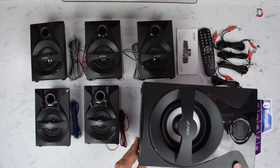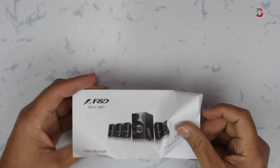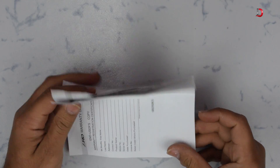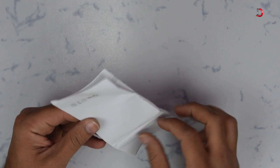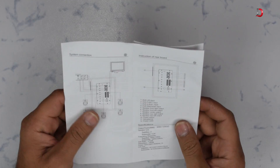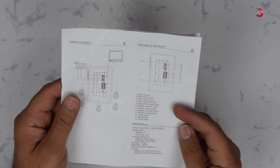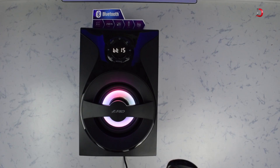Moving on, we have the subwoofer. Output power is RMS 30 watts for the subwoofer and 10 watts for each satellite — in total 80 watts RMS, or 8,000 watts PMPO. Frequency response for satellite speakers is 40 Hz to 125 Hz, and for the subwoofer 120 Hz to 20 kHz. Signal-to-noise ratio stands at more than 70 dB.